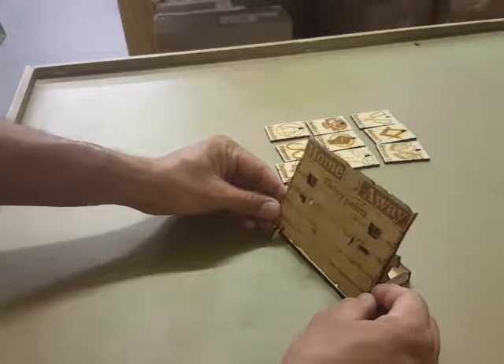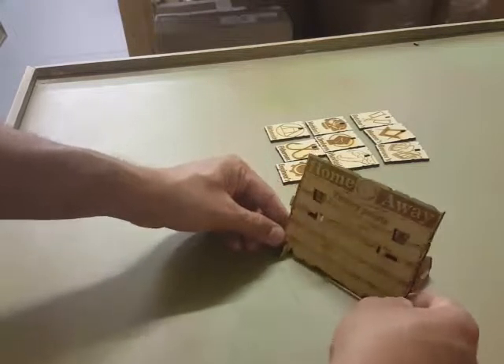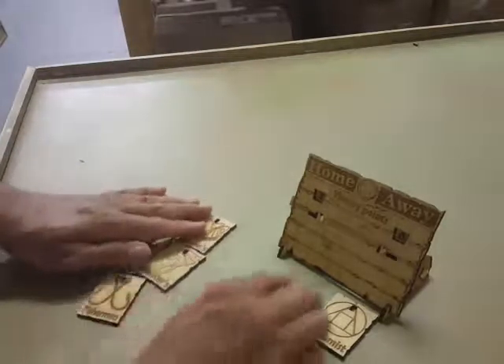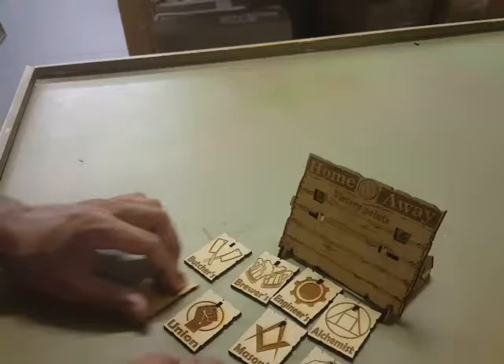Go ahead and rest it on its stand — they just slide over. You don't want to put them on until they're dry. And that's how you assemble the scoreboard. You're done.